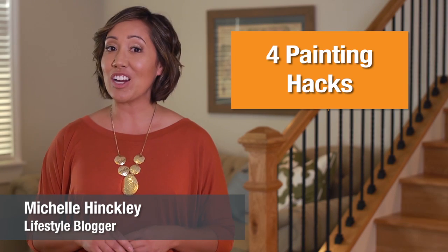I'm lifestyle blogger Michelle Hinckley giving some top tricks to HomeAdvisor. Here are four painting hacks.